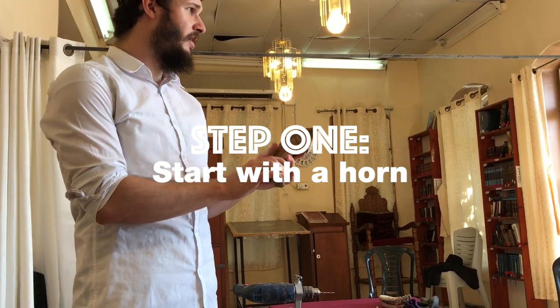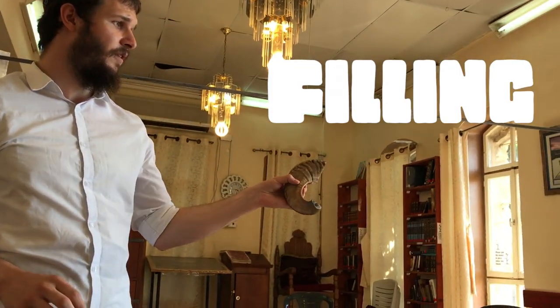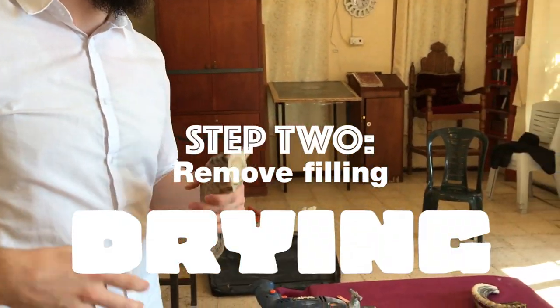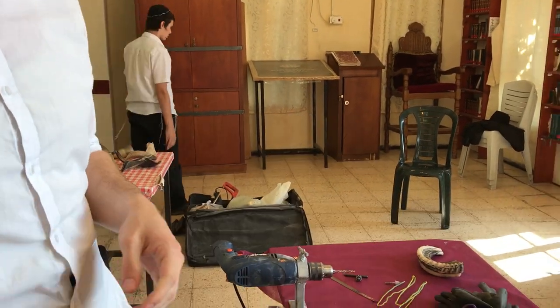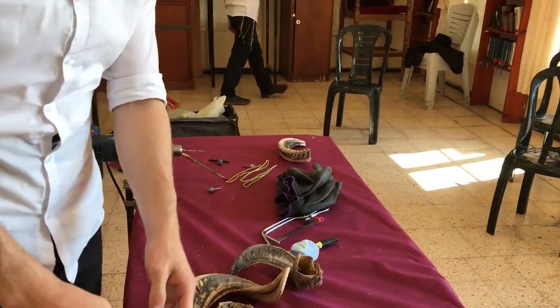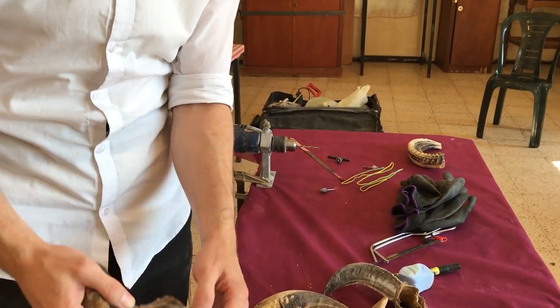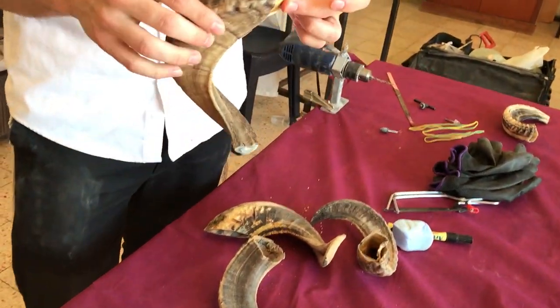Inside you can see there's a filling — it's quite full. I'm just drying it out, boiling it, or heating it up. Once that's done, you knock it out or pull it out with pliers — there we go, and then it just comes out.